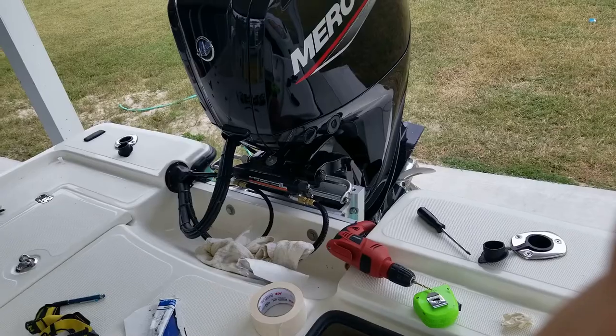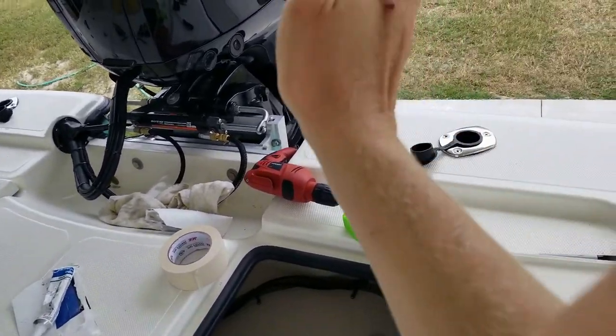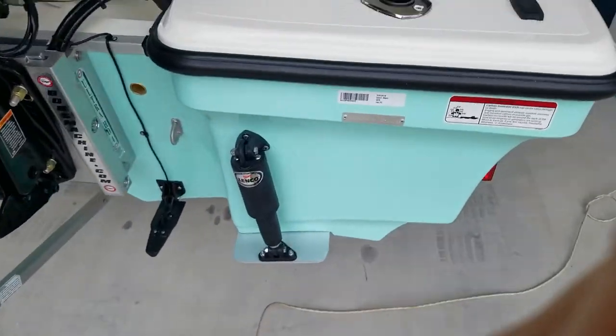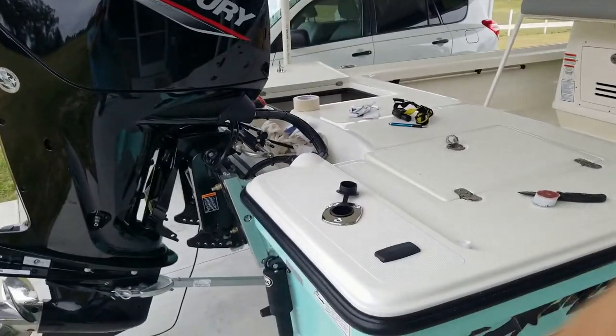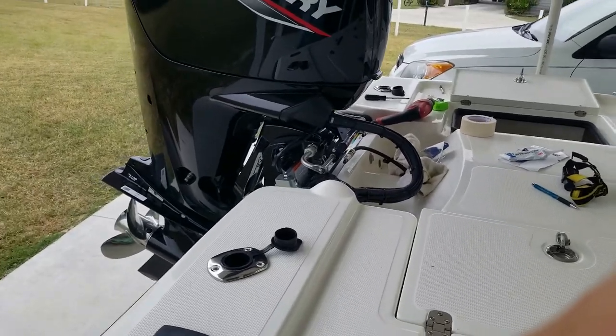There you go - we've got the two rod holders attached, angling out at perfect angles going off the back of the boat. This one on this side is angling right off the back of the boat at 15 degrees. Really excited, really happy. Learned a few things and I hope this was a good video for you guys. I hope you picked up some tips that'll help you avoid the mistakes I made and go a little faster with what I showed you.